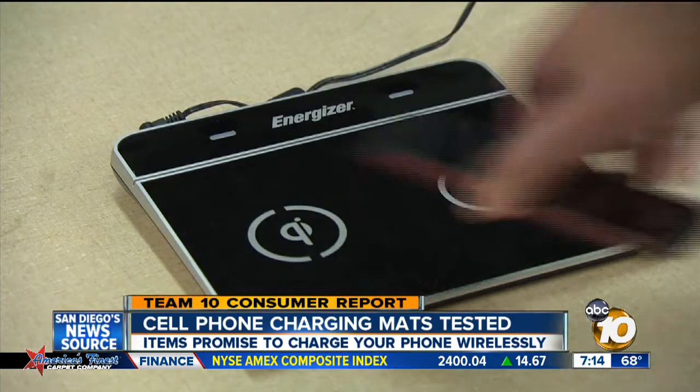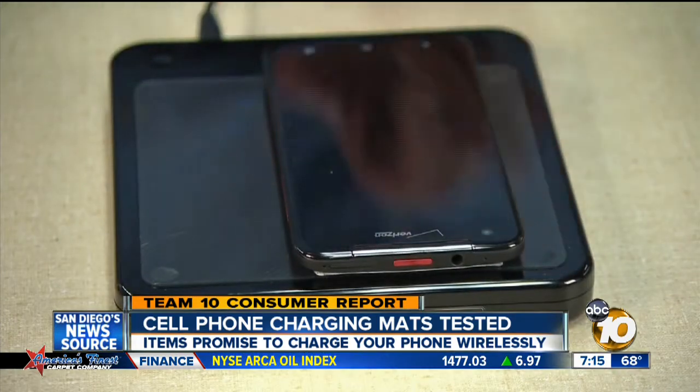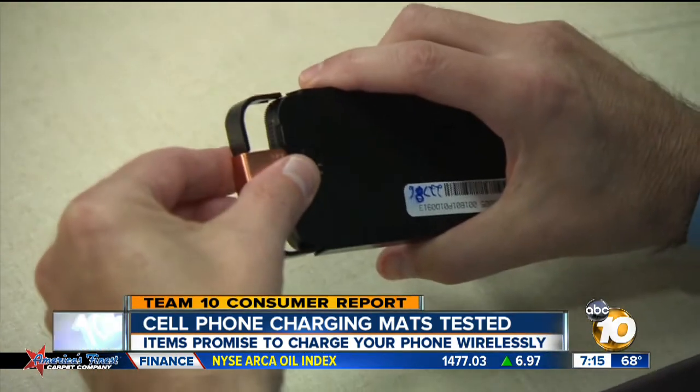Android phones need to have wireless charging capability. Newer phones have it built in. With others, you have to buy a special case so they'll work with the charging mat.